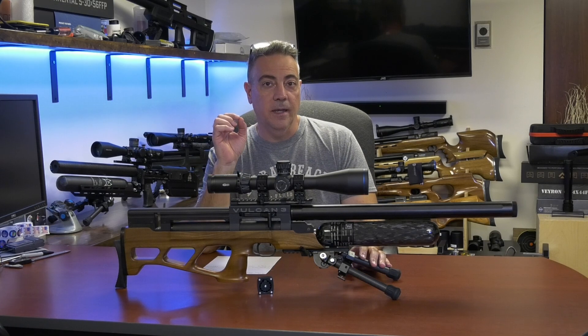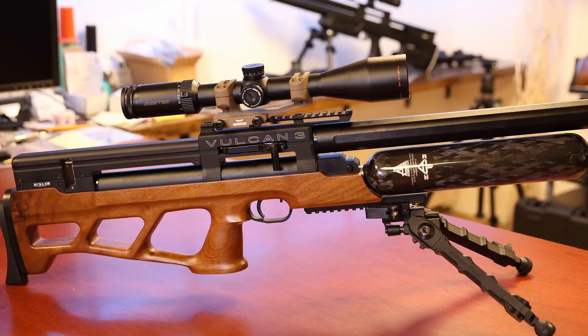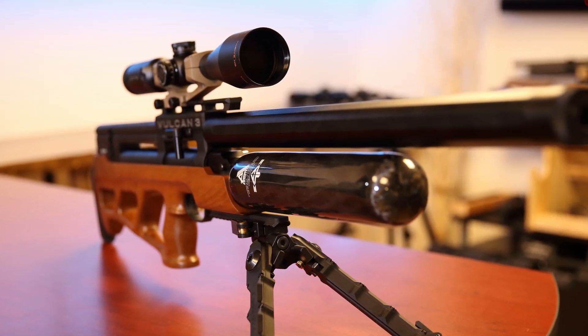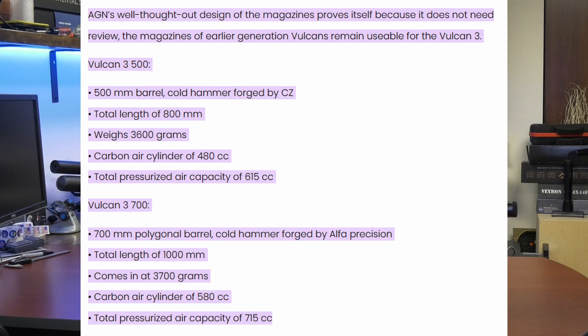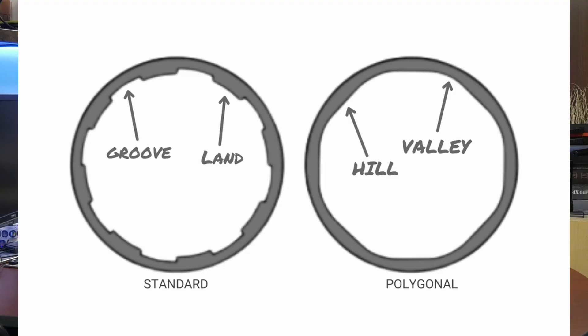In this video, we're going to take a look at the AGT Airgun Technology Vulcan 3. I have done a video on this — not this exact gun, but the .30 cal version about three years ago. Today we're looking at the .22 cal version, which is a little different in that it uses a different barrel — a polygon barrel versus a traditionally rifled barrel. This is an alpha precision barrel, but instead of the .25 and .30 cal being traditional land and groove barrels, this one is polygonal.